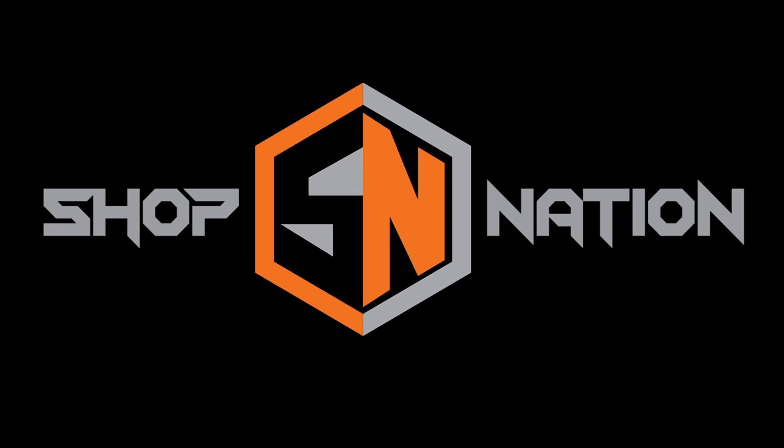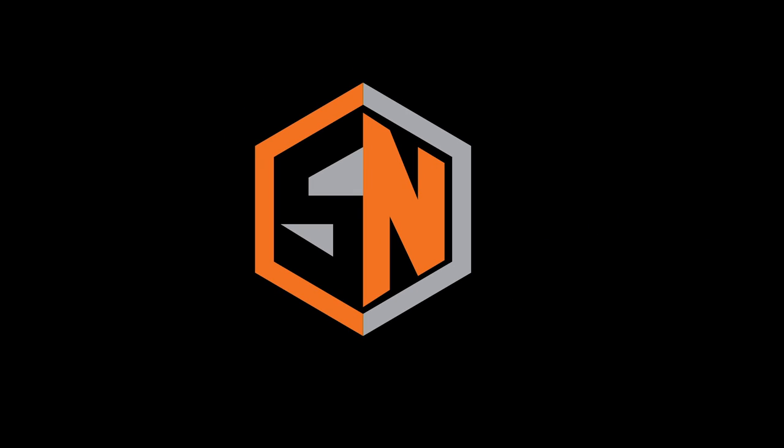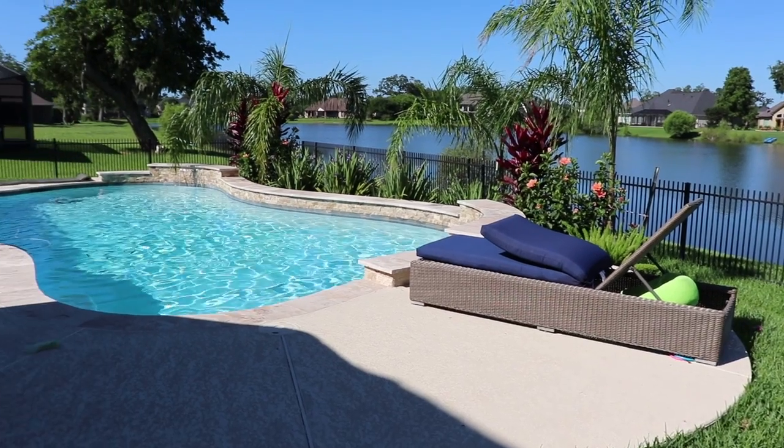Today on Shop Nation, we tackle an organizational problem — not in the shop, but in the backyard. Last year my wife and I put in a pool, and since then the pool accessories, floats, and all that stuff have become a bit of a problem. I started looking through stores and online for different storage options and just couldn't land on a solution that perfectly fit my needs.